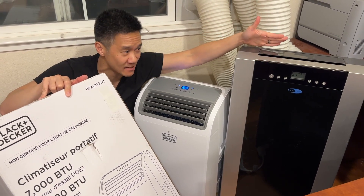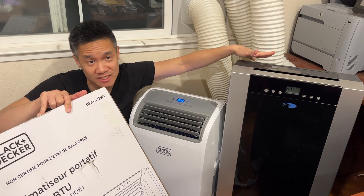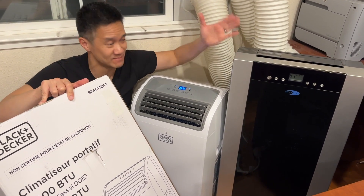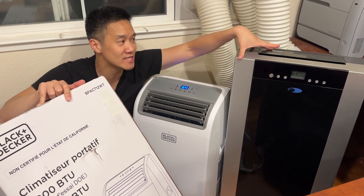This one's probably going to be a little bit colder. But also, this has got dual hose, which makes it more efficient. So which one is better for you? Which one do we like? Well, we like both because we have both.